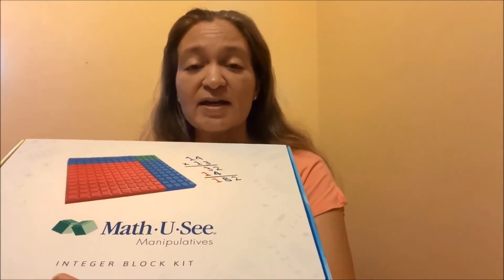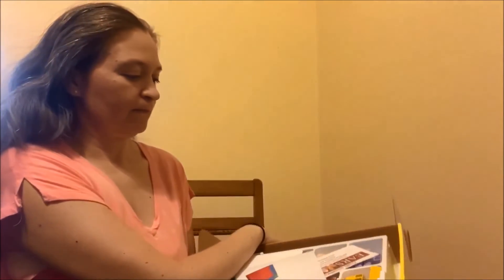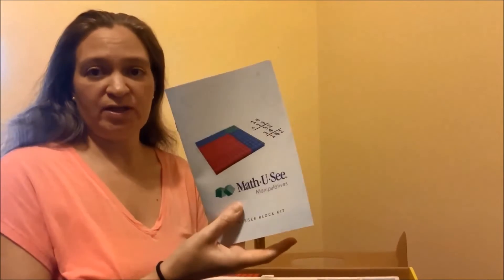The first thing that I'm getting out of the box is the integer block kit. It has just a little bit of information here about the integers themselves. It shows that it was assembled by EARS, which looks to be a community of supporting adults with disabilities, which is very close to my heart.